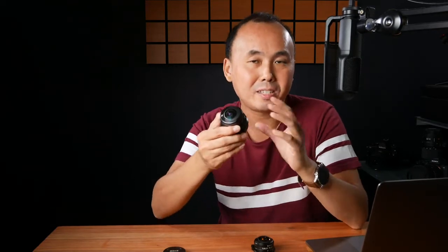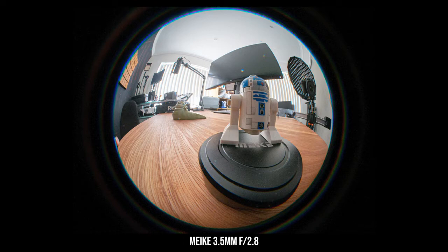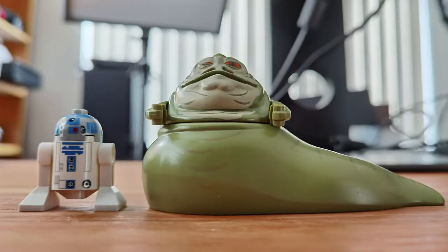With the very close focus distance and fisheye view angle, you can create photos that exaggerate distance, size, and perspective. For example, in one photo I placed a Lego droid in the front of the frame, and using the difference in perspective it almost looks like the Lego droid is much bigger than the objects in the background — which is definitely not the case. This is one of the ways you can use this fisheye lens to create very different and fun photos.